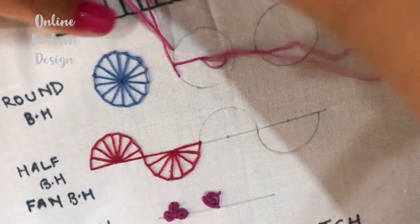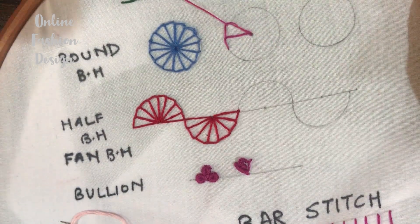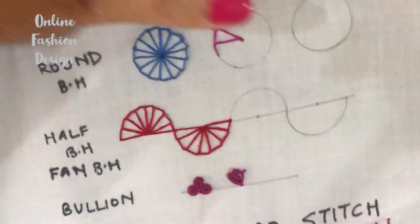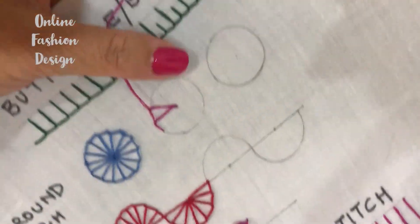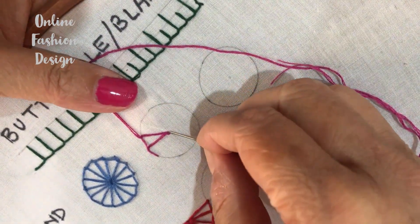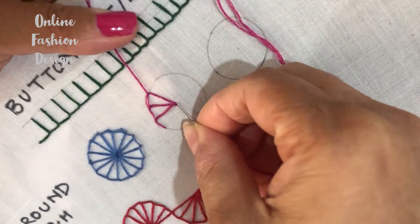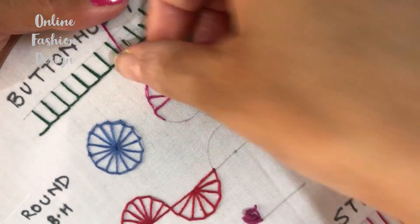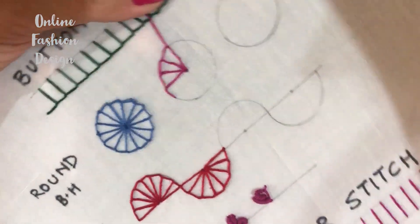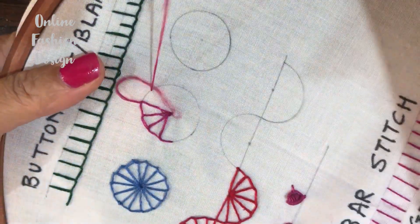Again for the next one, keep the needle in the center and pull out from the circle, keeping the thread below the needle. You can also make multiple circles with different colors and different sizes.